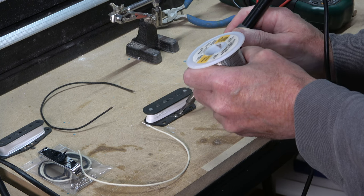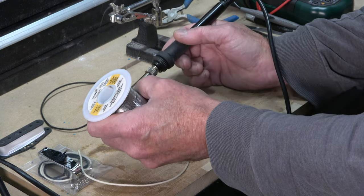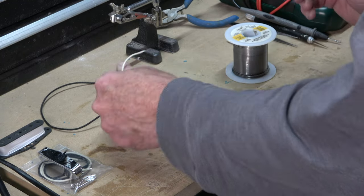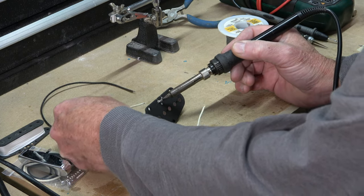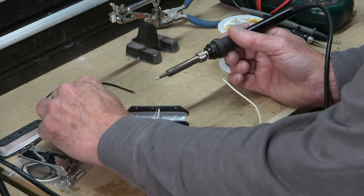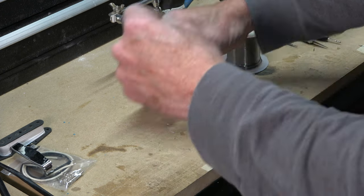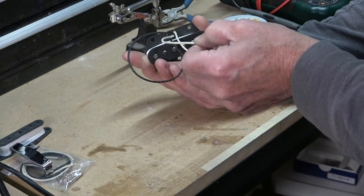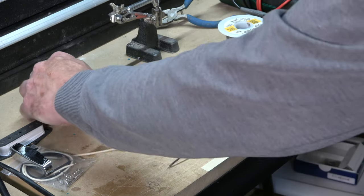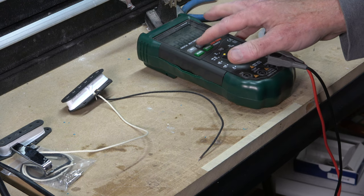One concession I'm making to tradition is the use of cloth pushback wire for my lead hookup wires. When I solder up the leads, I'm going to solder the black wire to the start of the coil and the white wire to the finish, and I'll do that on both pickups. But because one pickup is wound opposite the other and they have reversed polarity, the black and white wires on the bridge pickup will actually be in reversed eyelets on the neck pickup — still black to start and white to finish, but in opposite eyelets. That's because of the reverse wind strategy I'm following, so that when the two pickups are selected together in the guitar, they'll be hum canceling and in phase.